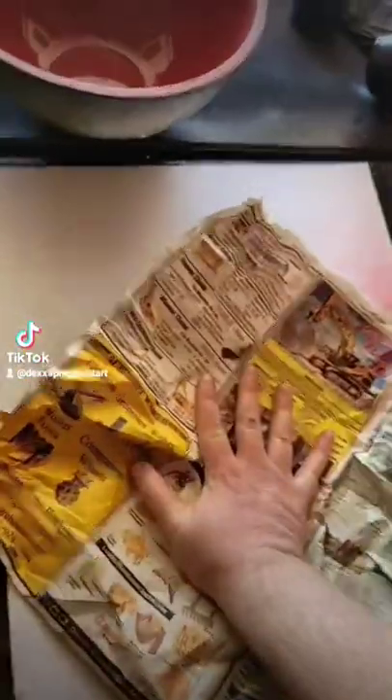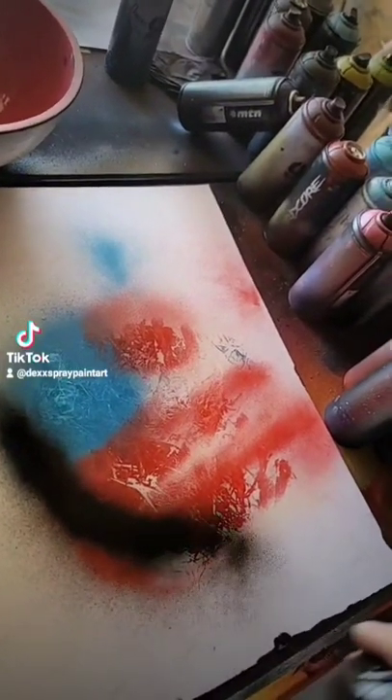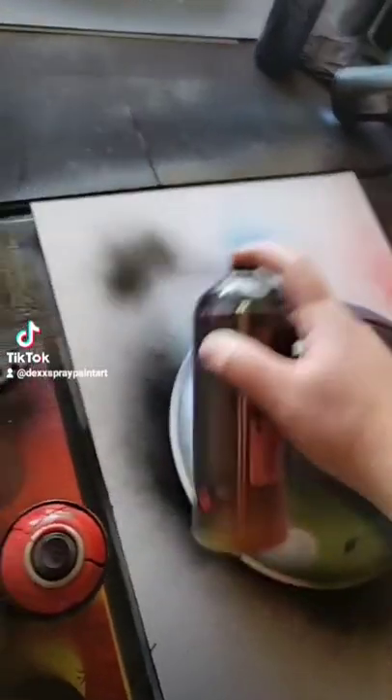Now let's texture it with this newspaper. Shade the back here in black. Put this bowl back down. Fill this back in.